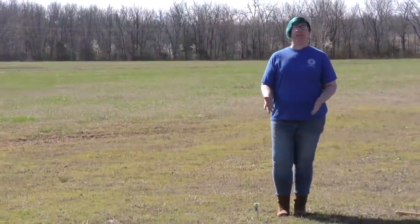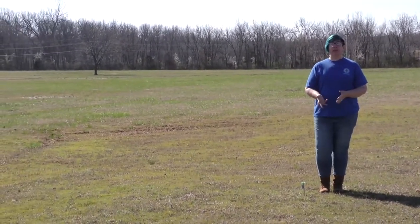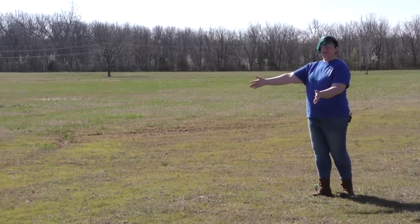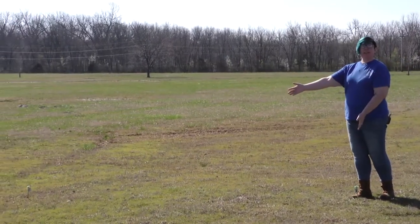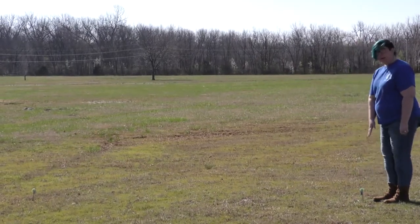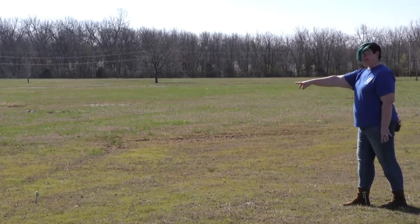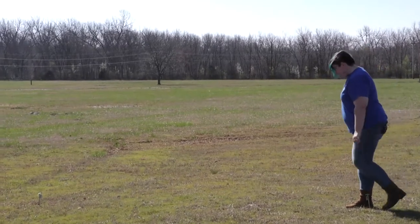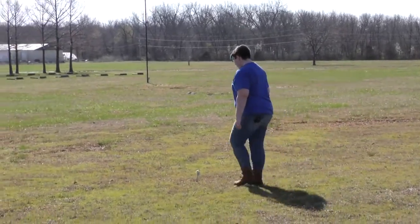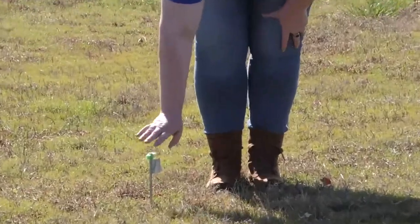You can have as many or as few holes as you like depending on the age and ability of your students. But your last hole is always going to be at a right angle from your starting line. This field is going to have three holes. Here's my second hole. I'm going to pace off another five paces out to where my last hole will be. Here's my last post and my last hole.